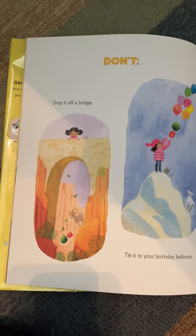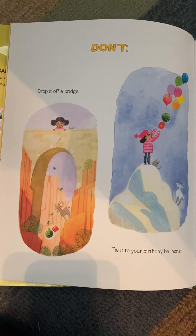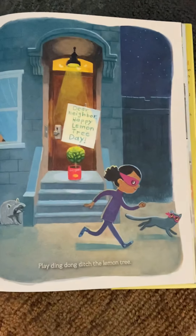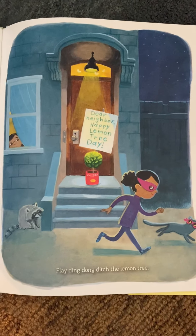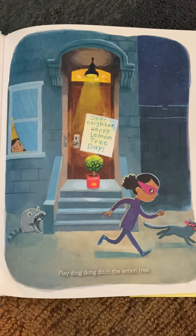Don't drop it off a bridge. Don't tie it to your birthday balloons. Don't play ding-dong ditch the lemon tree. Dear neighbor, happy lemon tree day.